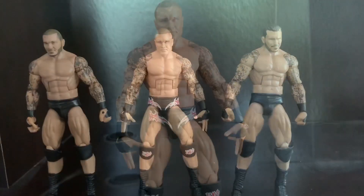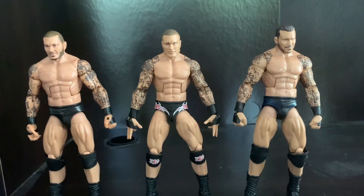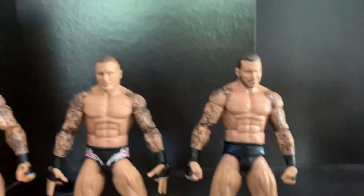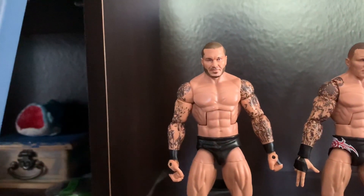Now we're going to compare these Randy Orton elites to each other. We have the newest, the Elite 78, in the middle. On our right we have the Elite 67 Randy Orton, and on our left we have the Elite WrestleMania 34 Randy Orton.